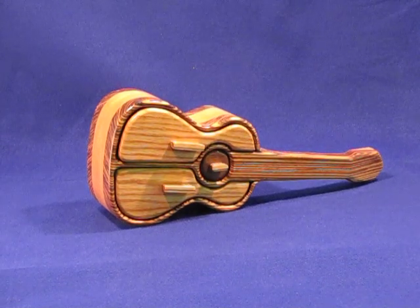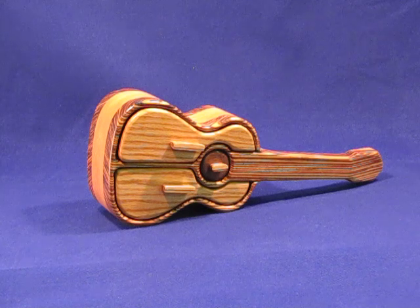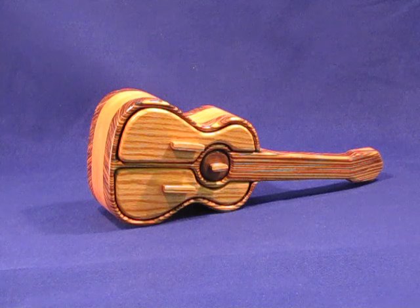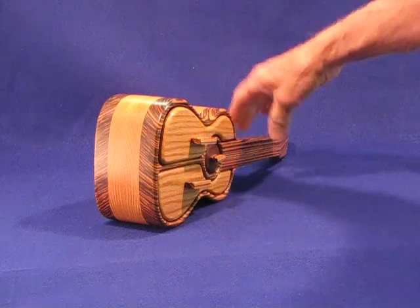My guitar box is just a new box, just finished. It was commissioned by a customer who has a son that is a very accomplished guitarist. I made the box out of zebra wood and oak — as you can see, zebra wood to the front and back and oak in the center.